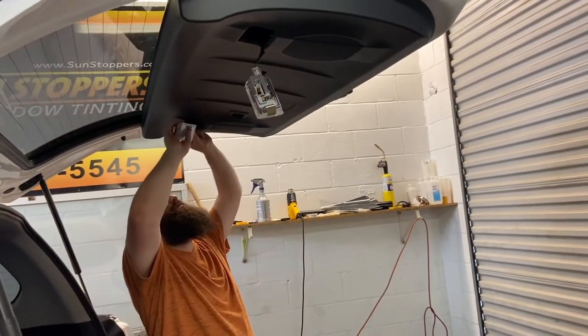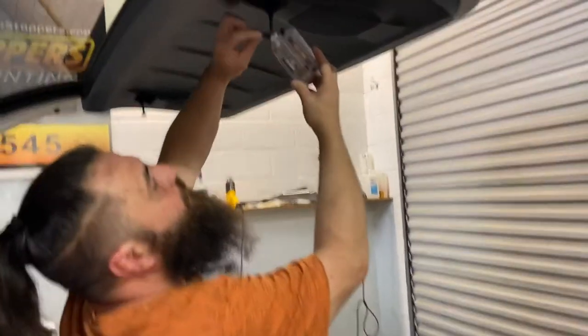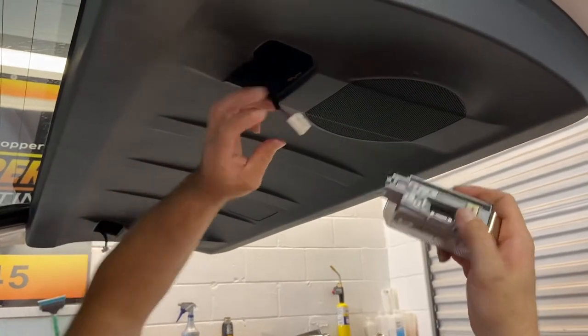Now we're going to pull this panel, so let's go ahead and disconnect these. To disconnect these, you just simply push right here. You push in and pull out. That's it.